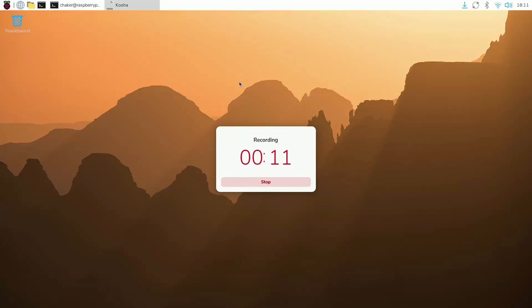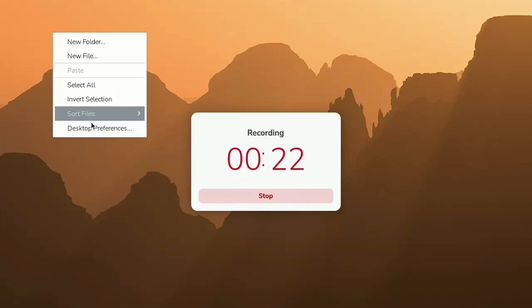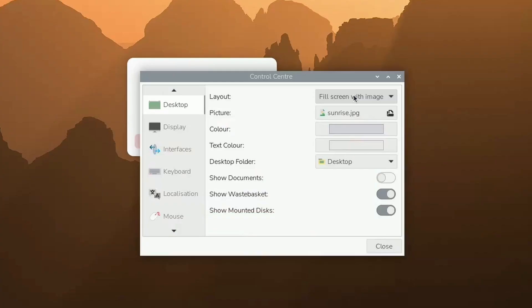Now I am actually recording the screen so that you can see much better, using an app called Koaha. We are going to talk about the operating system and how to use it. Here we are inside the desktop. We can change some settings by right-clicking using the mouse — we can create a new folder, new file, and we can go to the desktop preferences to change settings like the background picture.